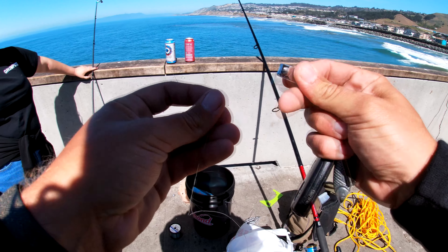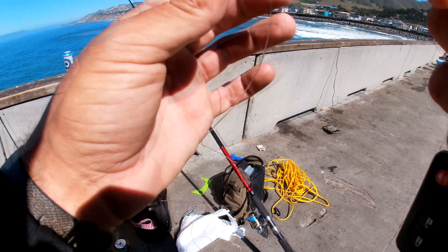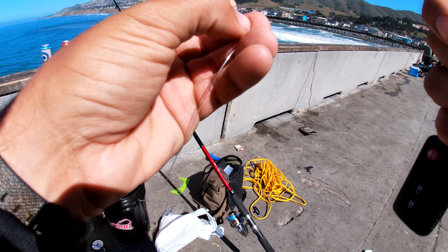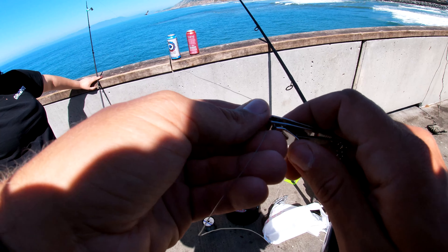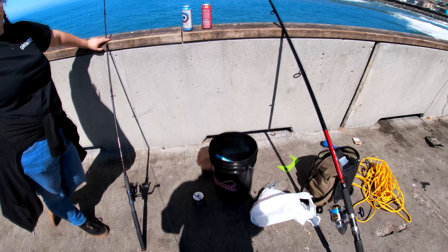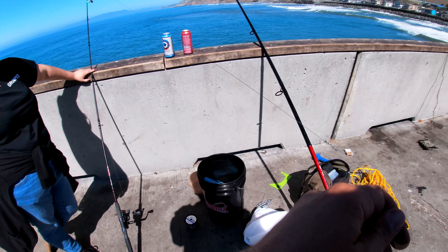Clip the tag end in there. And what we're gonna do now...